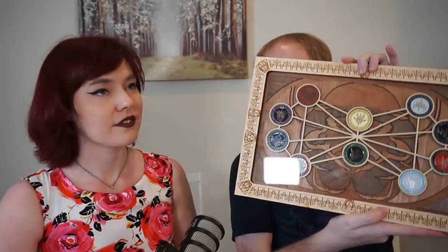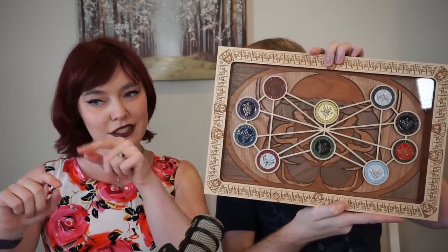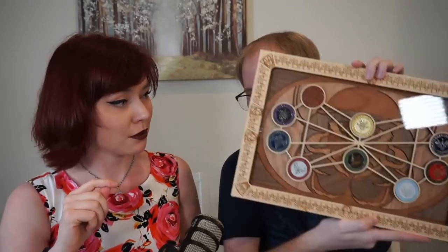Cut to five minutes later as we try to align all the coins correctly and get the strip in. Yeah, pushing back in — the glass tail started spinning. But I mean, it looks stellar. This looks amazing. Now we just have to find somewhere to put it.